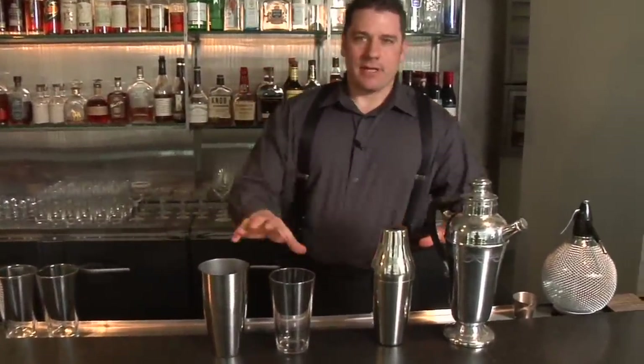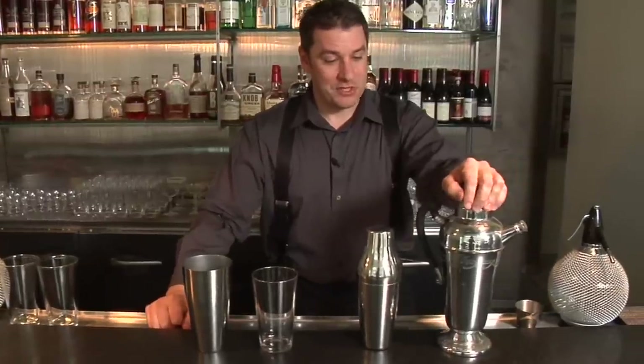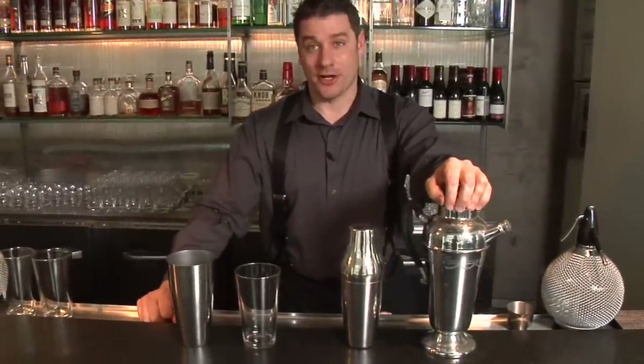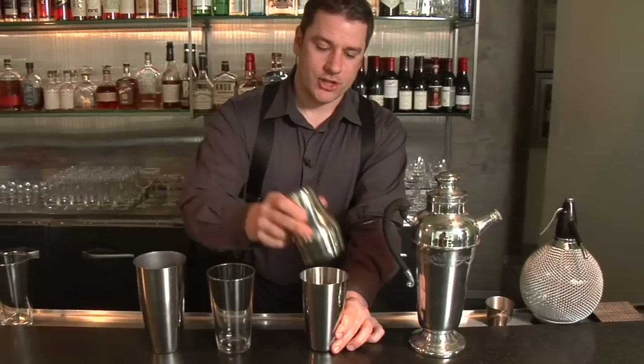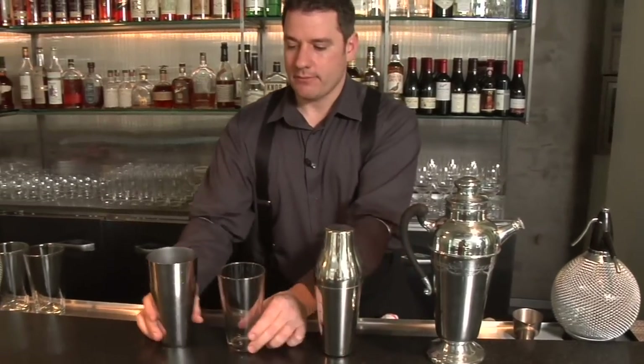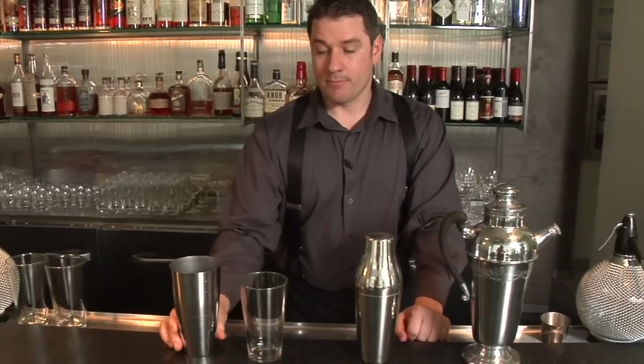In this segment we're going to talk about how and when to shake. I have in front of me a variety of shakers. We have the old-school shaker which you can find on eBay for a reasonable price and does a lot of cocktails at once. I have this great two-piece cocktail shaker and the more common Boston cocktail shaker, which is part mixing glass and part tin.